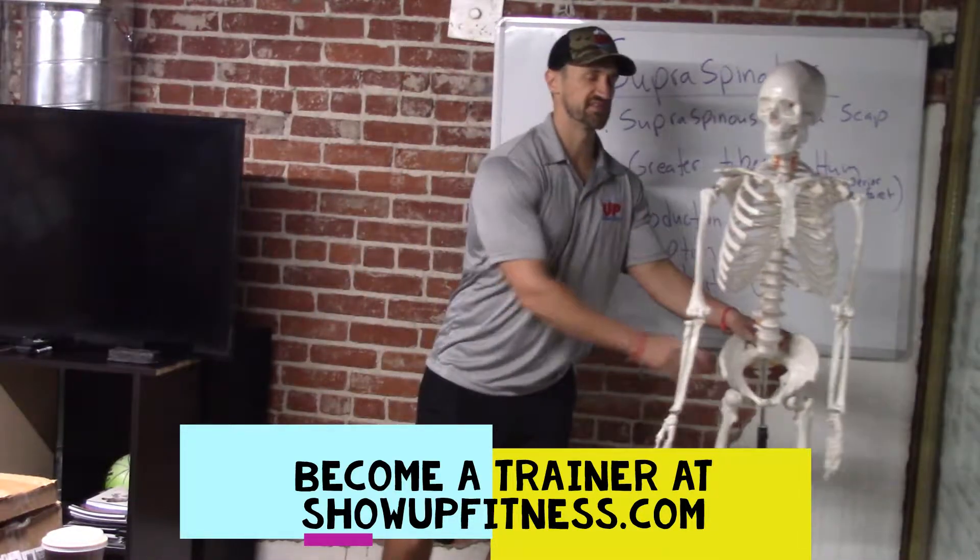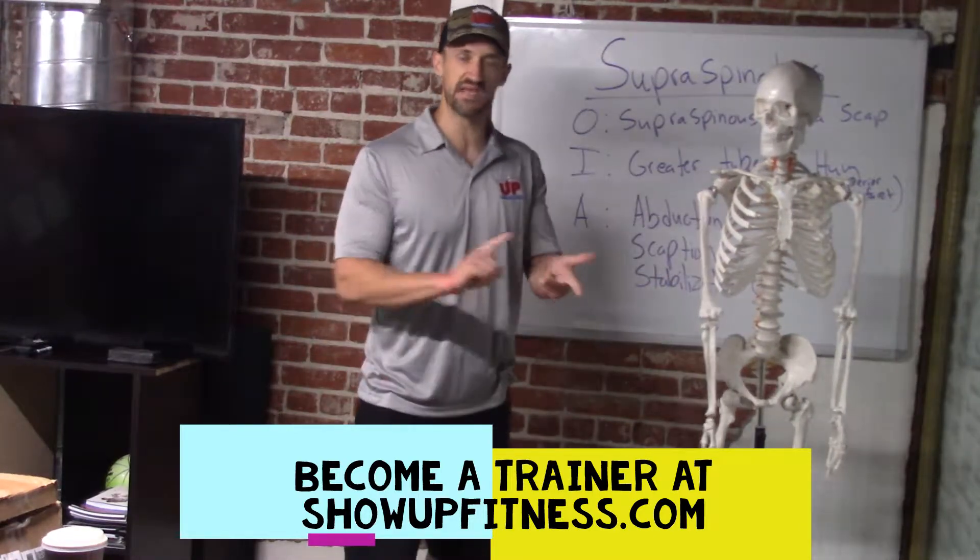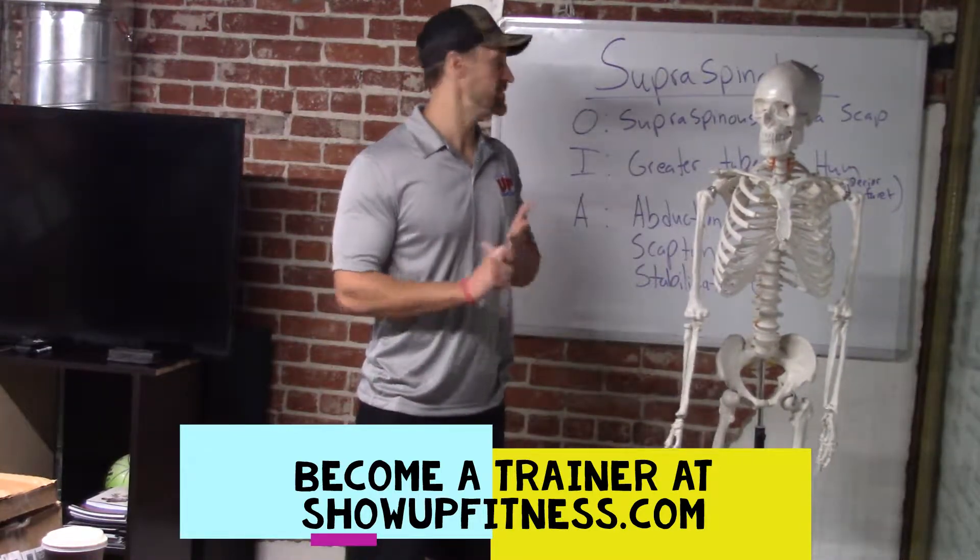Let's learn about the SITS rotator cuff: supraspinatus, infraspinatus, teres minor, and subscapularis.